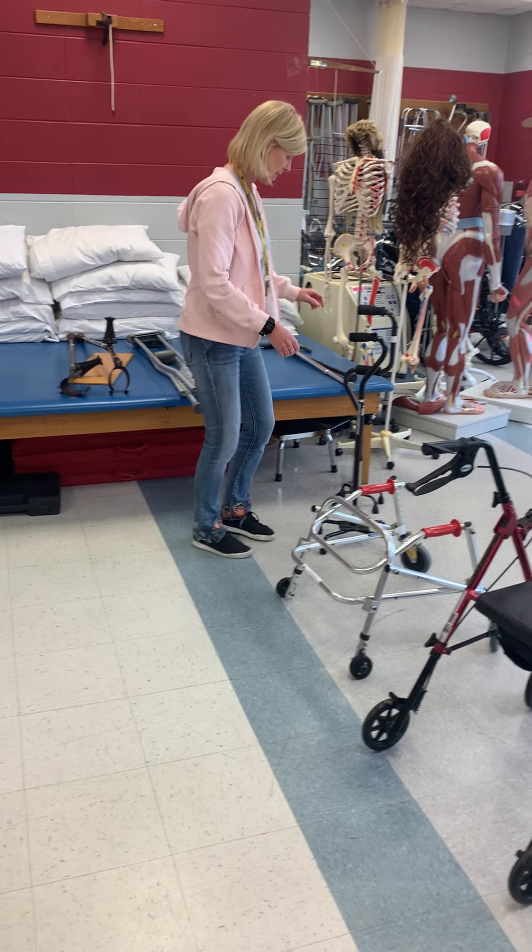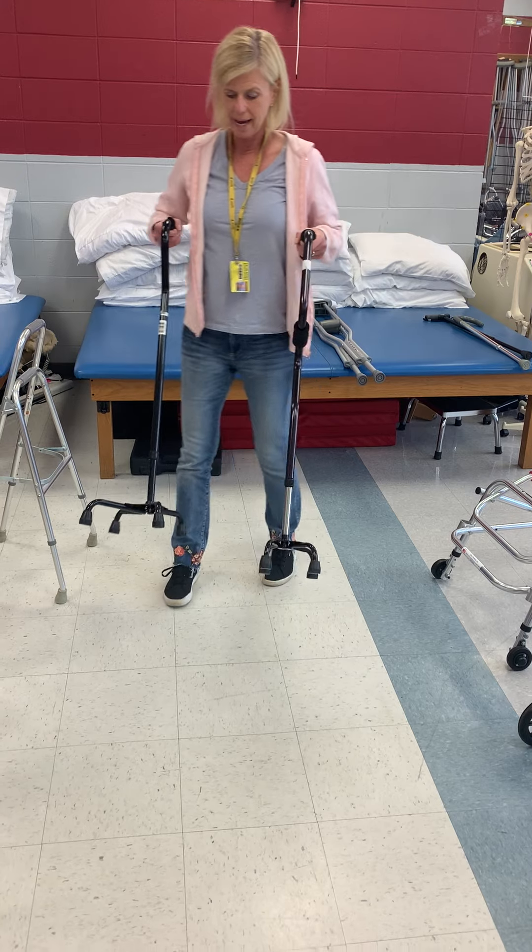Now we're going to go to canes. These are called quad canes.